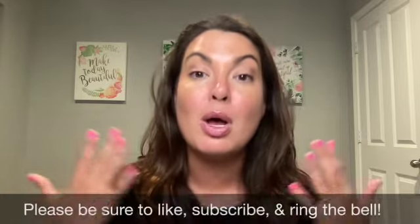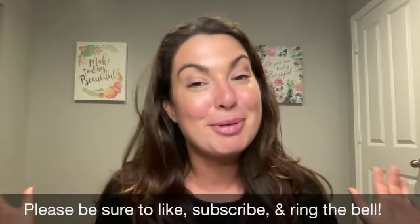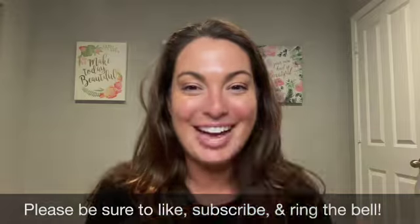If you have any questions, please don't hesitate to ask. If you like these types of videos, give me a thumbs up and let me know in the comments below. Be sure to subscribe to my channel and ring the bell so that way anytime I post a new video, you are notified. Have a great day.